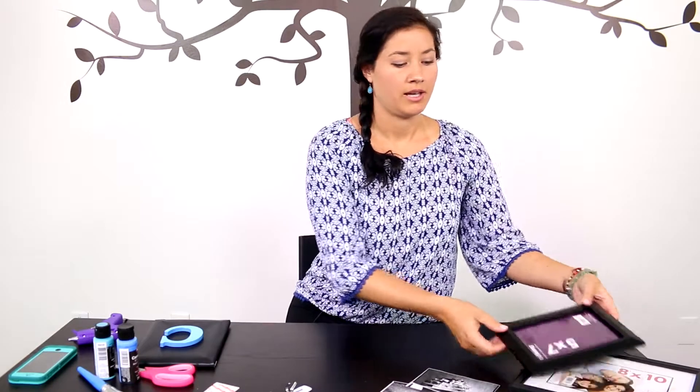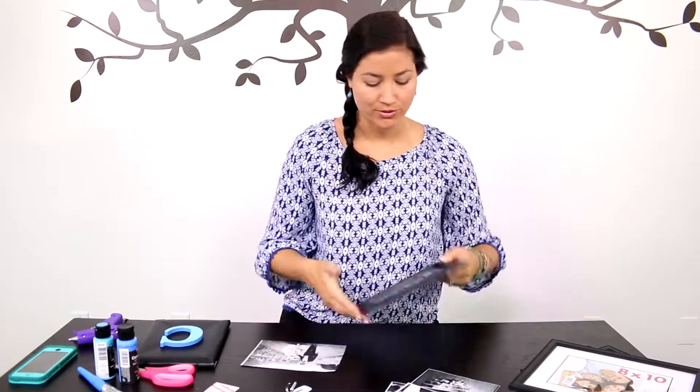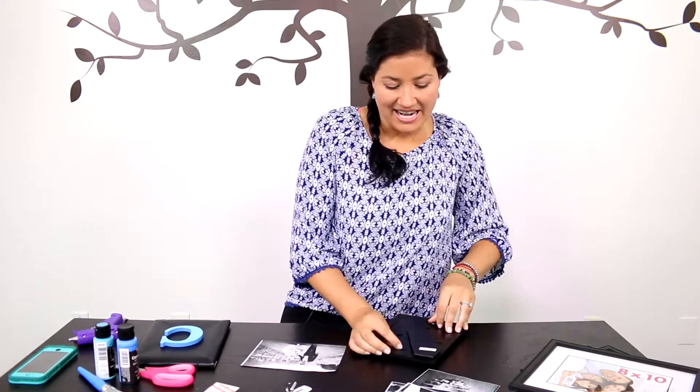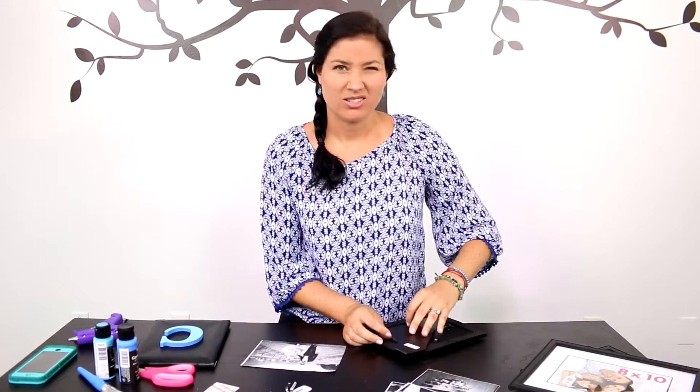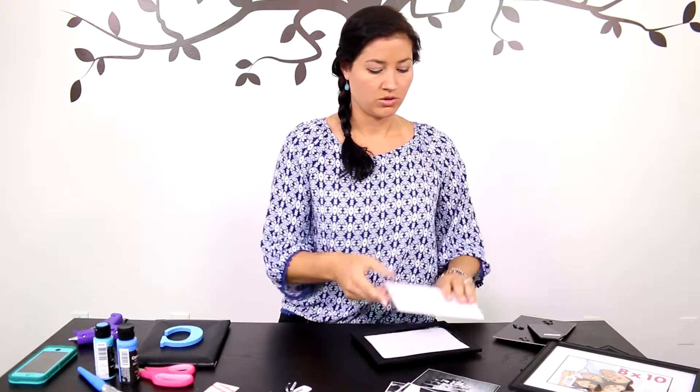While it is drying, we're going to take another picture frame and one of our family photos. I like to use all black frames for this brown tree — I just think it looks really classy and elegant, but it also creates a little bit of contrast. So the picture is in the right way up and we are done.